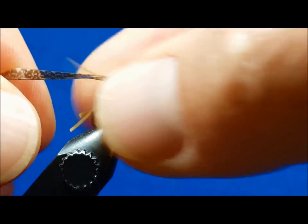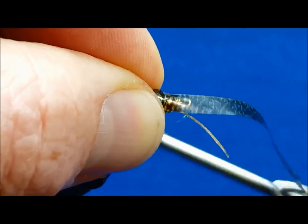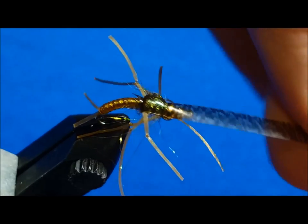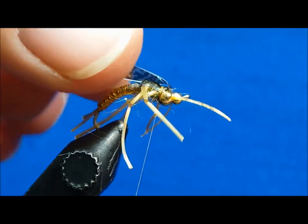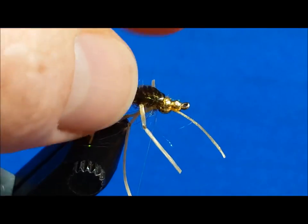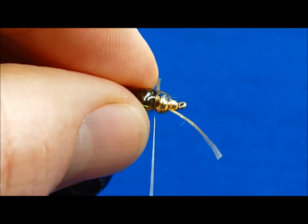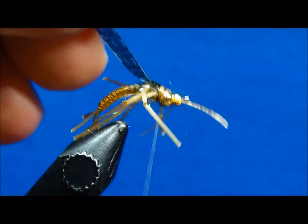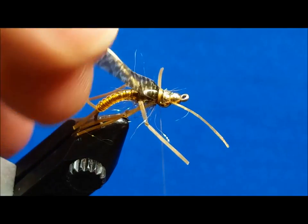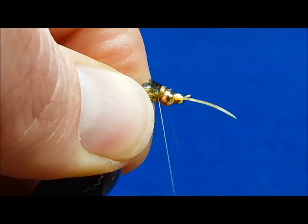Pulling the thin skin over, secure it with one wrap. Before securing it with further wraps, give it a good one or two solid tugs to ensure that any slacks, lumps, or humps have been removed from the wing case. Throw down an extra wrap or two and fold it back over the top. Make sure that these last few wraps cover the folded back front portion to ensure that the thin skin will remain folded and pointed toward the rear of the hook. Clip it off to a length of about 3/16ths of an inch, whip finish, and clip your thread.